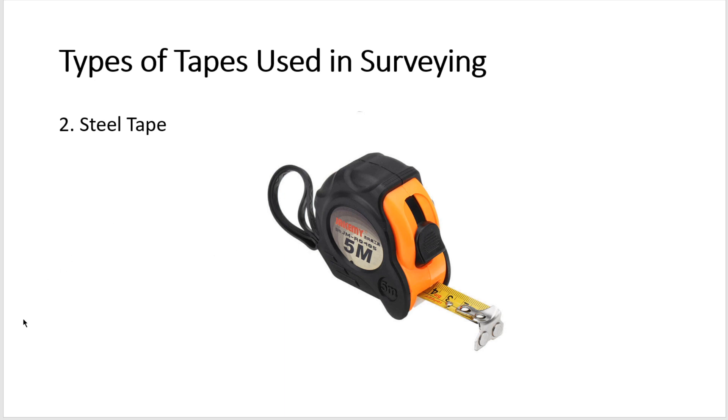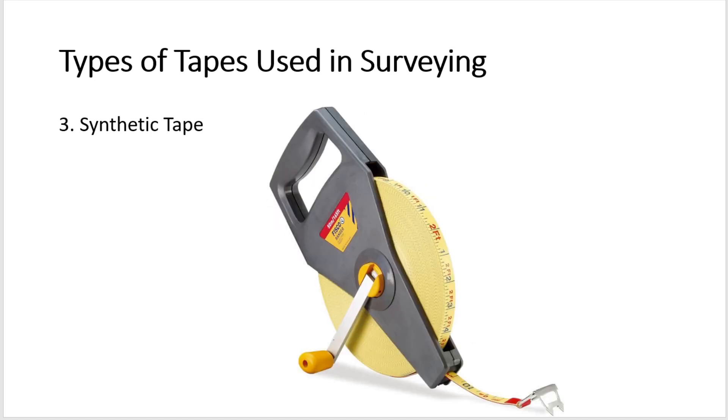Synthetic tapes are made of glass fibers, also called glass fiber tapes, coated with PVC. They are light in weight and flexible, available in lengths of 5, 10, 20, 30, and 50 meters. Synthetic tapes may stretch when subjected to tension, so they are not suitable for accurate surveying. However, they are recommended over steel tapes when taking measurements in the vicinity of electric fences and railway lines.